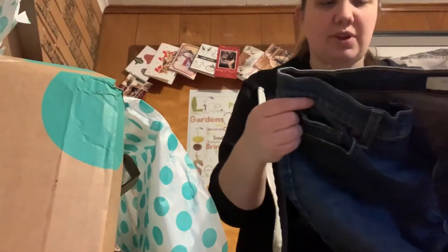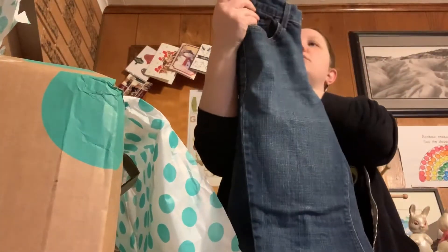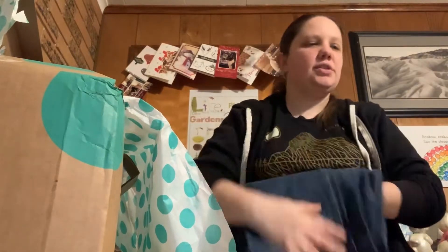So far there's like a couple little flaws, but nothing that's crazy. These are Levi's — they're boot cut, size 10, which isn't an awful size.